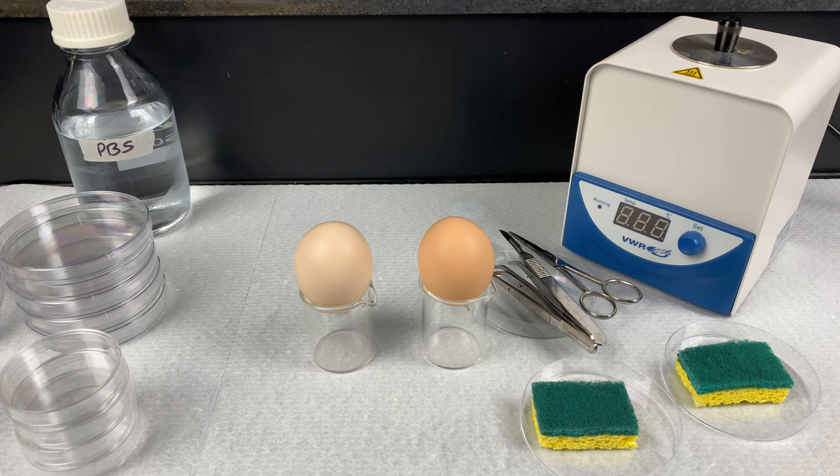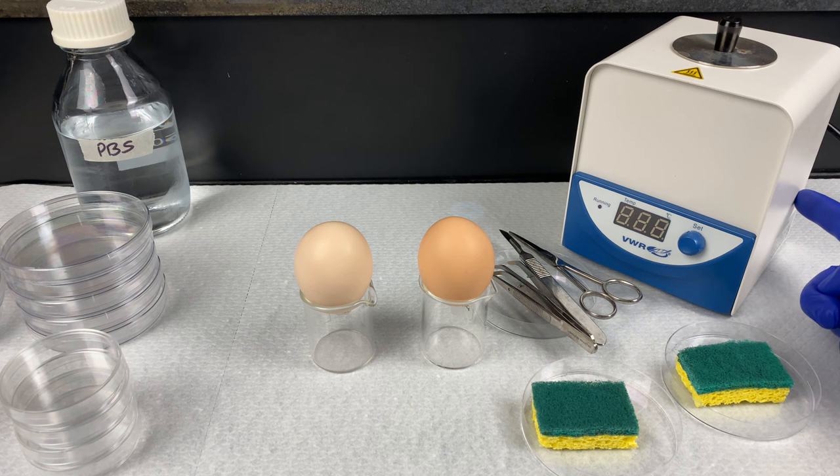Here I have a setup outside a laminar flow hood. If I was actually trying to make cell lines, I would have this occurring in a sterilized biosafety cabinet or laminar flow hood. I have two eggs here — one is fertilized, one is not.